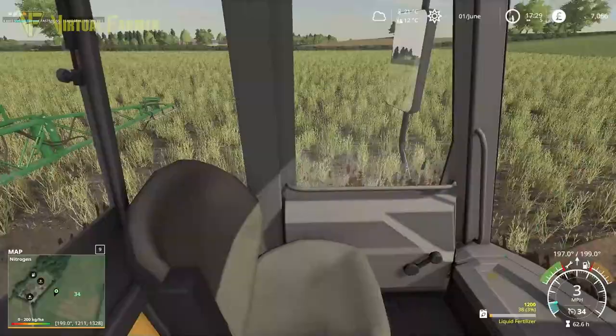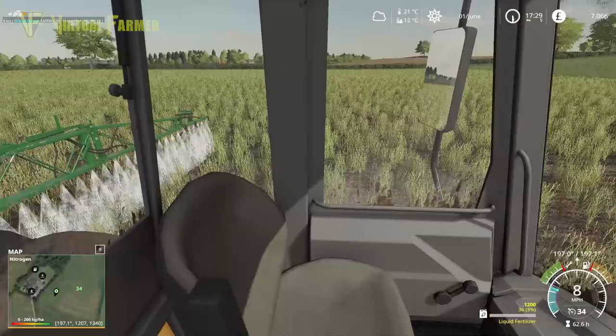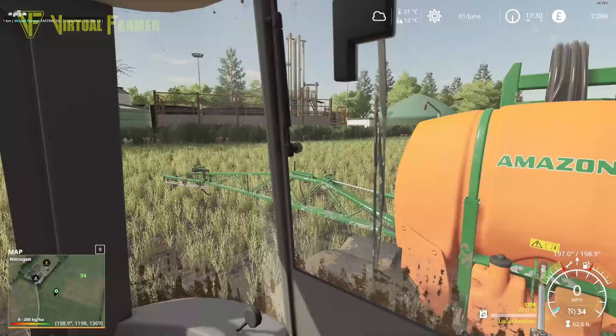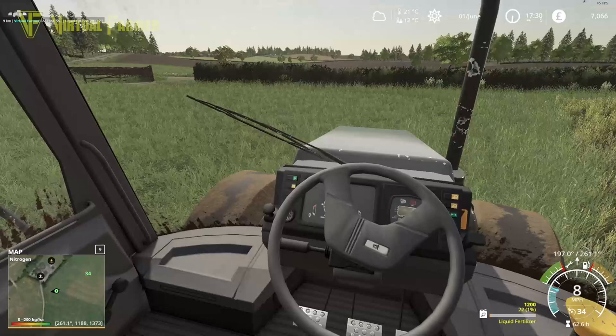It looks like we've got just enough fertilizer to get this field done. Brilliant — down to just 26 liters. That's pretty good. That means our two barley fields are done.